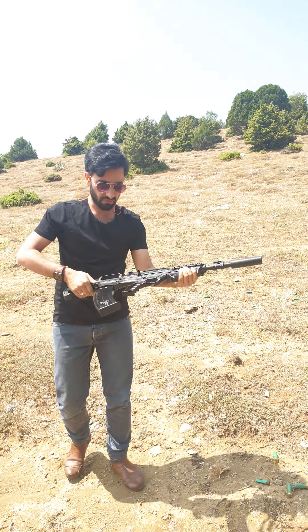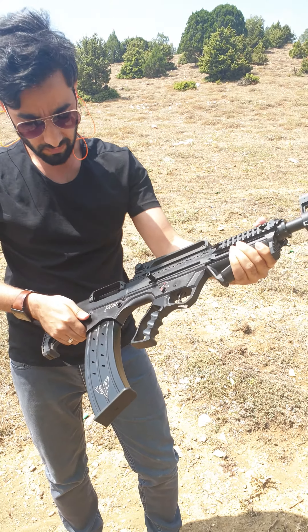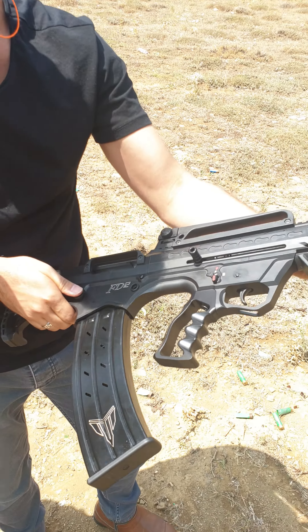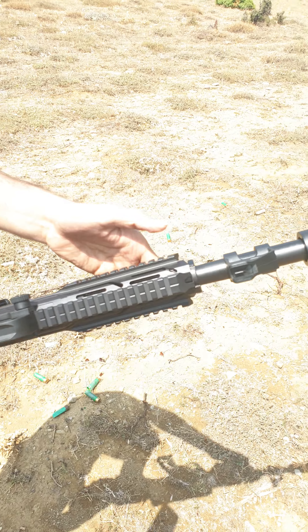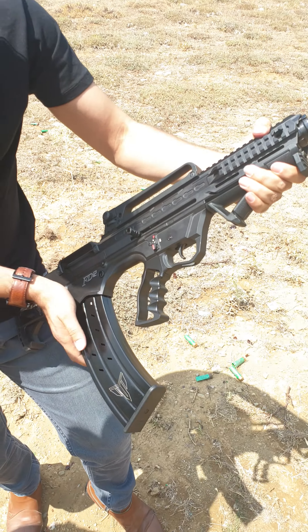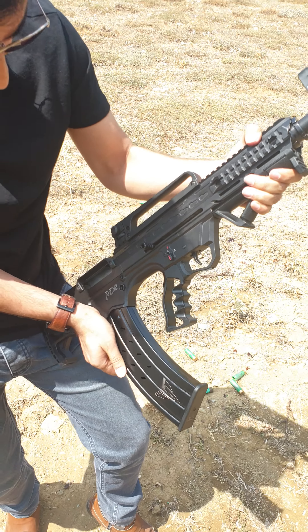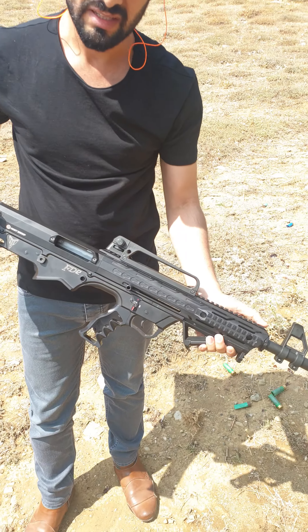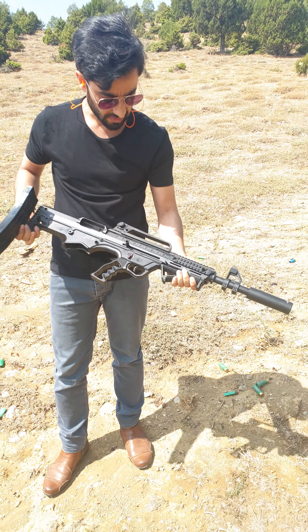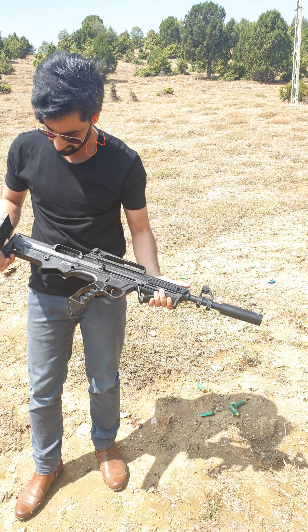So this is our FD12 bullpup model — a very beautiful and smooth shotgun. Here I will remove the magazine. You can see guys, it's a very beautiful and smooth shotgun. OK, thank you.